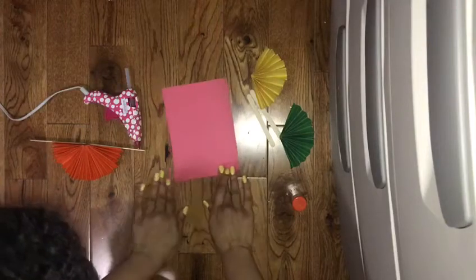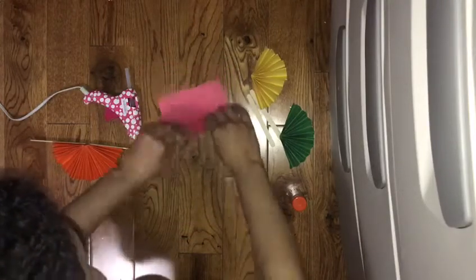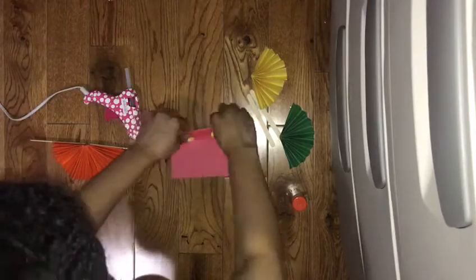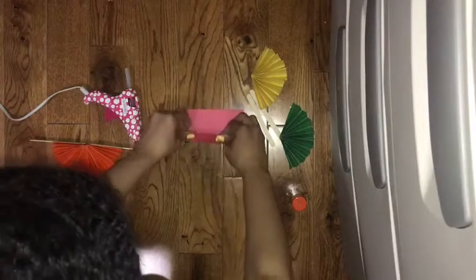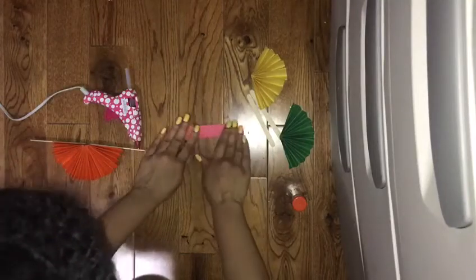Forward, backwards, backwards — keep folding. Okay, then fold it down the middle, get our glue, glue down one side, and stick it on like that.